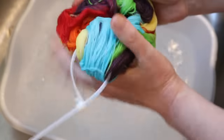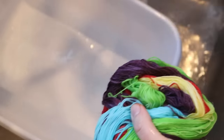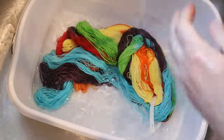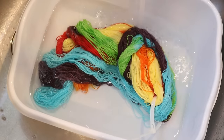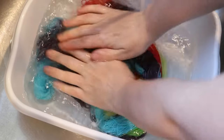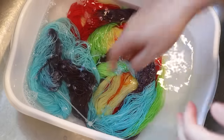You might notice that the color is all in our yarn, which is great, but the water does look a little bit cloudy — that's some of all that other stuff rinsing out. The Kool-Aid packets when we dissolve them aren't very transparent or translucent — they're a little bit opaque — and I'm not entirely sure why that is, but you want to rinse it out.